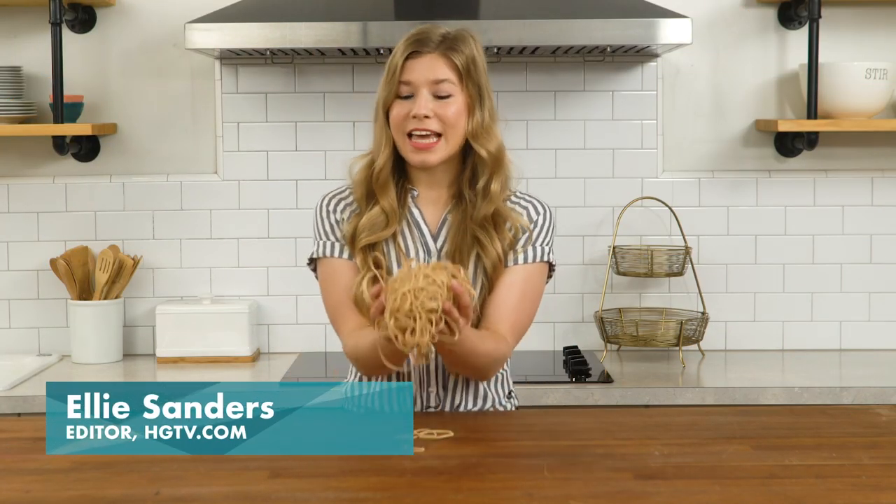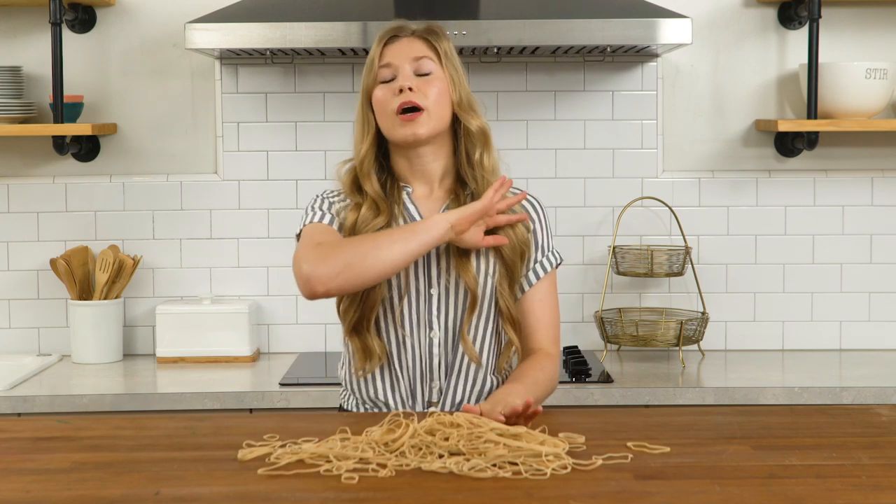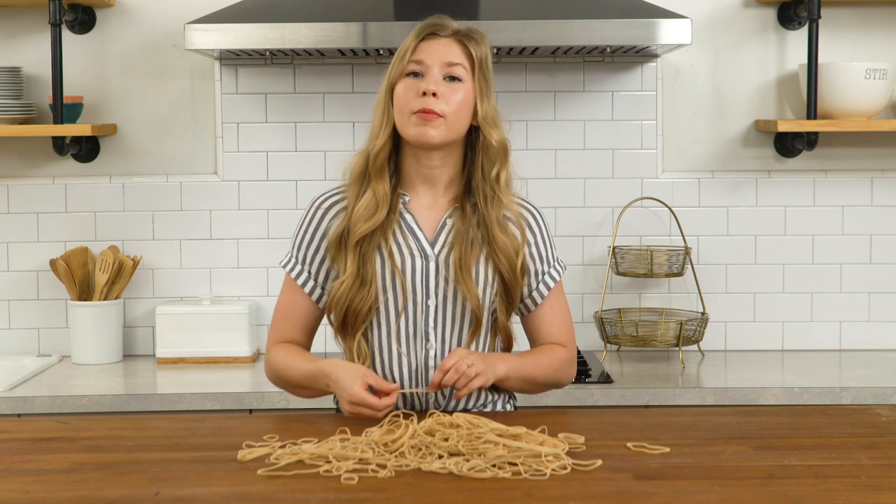Hello, and welcome back to Handmade. As you can see, I've got lots of rubber bands, and today I'm gonna show you a ton of things that you can do with a rubber band.